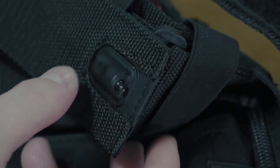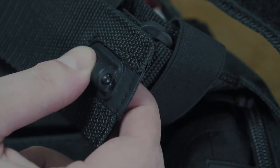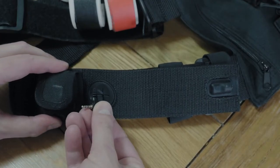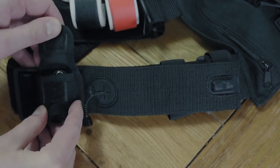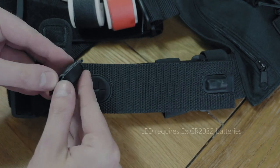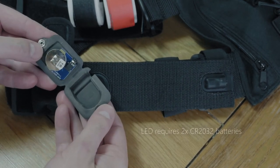One really unique feature this chest pack has over others that are similar is this LED unit here. It's a 15 lumen LED, so it's good because it's not too bright but it's bright enough to be able to see what you're doing. If you're in a dark studio or dark location and you're looking around in kit bags or boxes for a little item of kit, you can turn this on and it'll give you enough light to see what you're looking for.